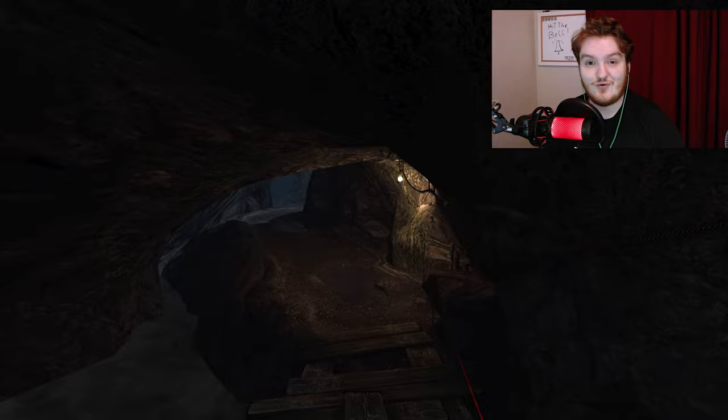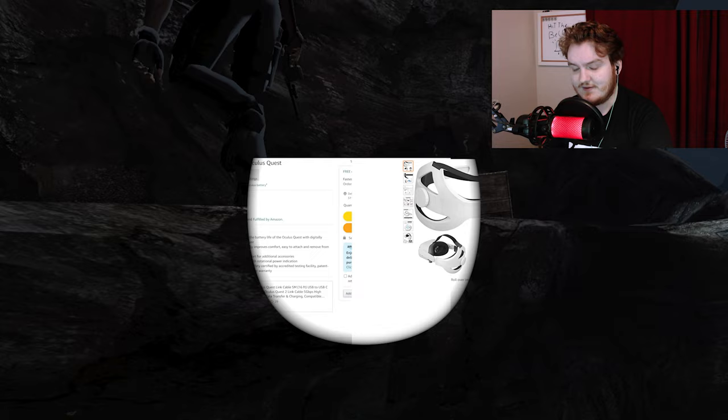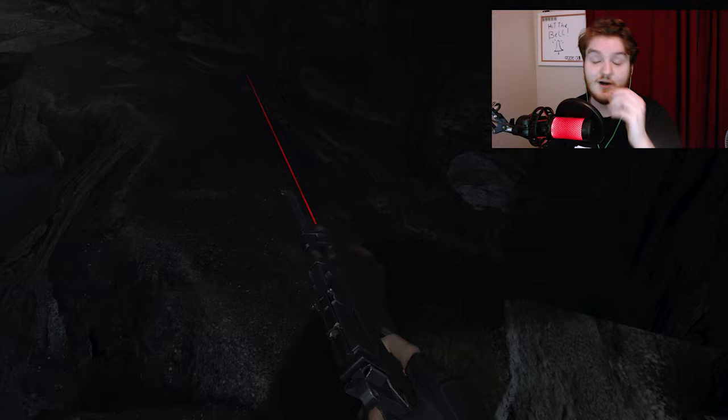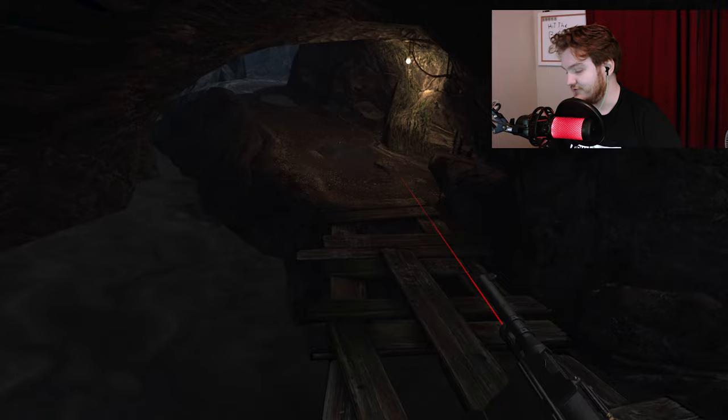I'm not a tech review channel and I definitely don't have the camera quality to be one. I don't even have a camera to do fancy b-roll shots. Any b-roll in this video will probably be me playing Resident Evil VR because that's the spare footage I have. I want to make this video specifically to talk about two products I bought for my VR headset which are terrible and that I'll be returning, hopefully to save someone a bit of hassle.